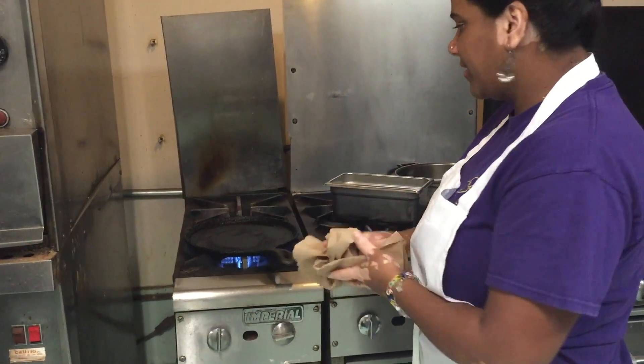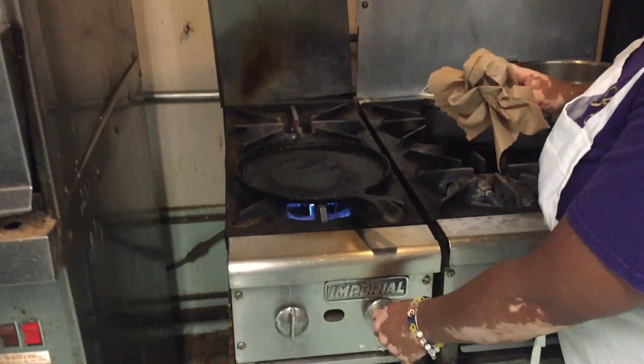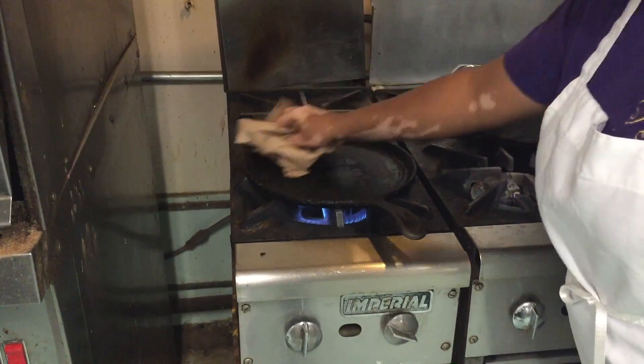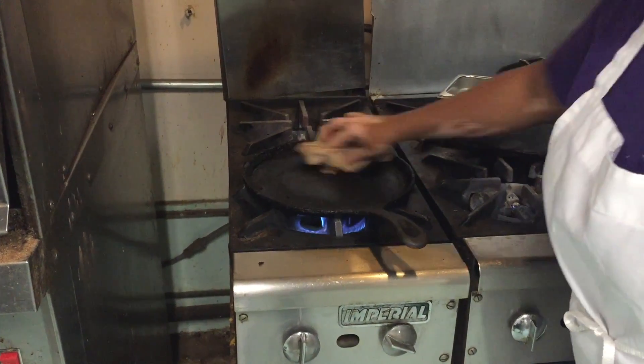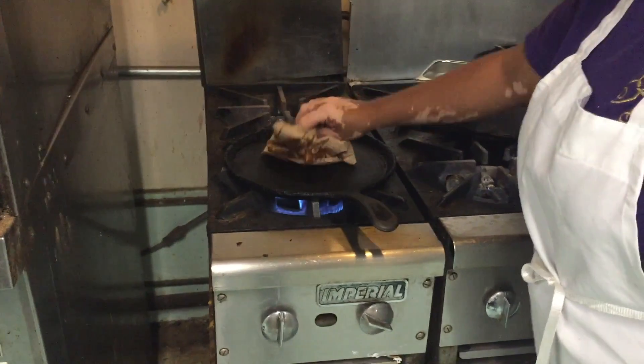Using a cast iron will be better for this, as you will avoid that sticking. With cast iron, you want to make sure you never put it in the dishwasher.